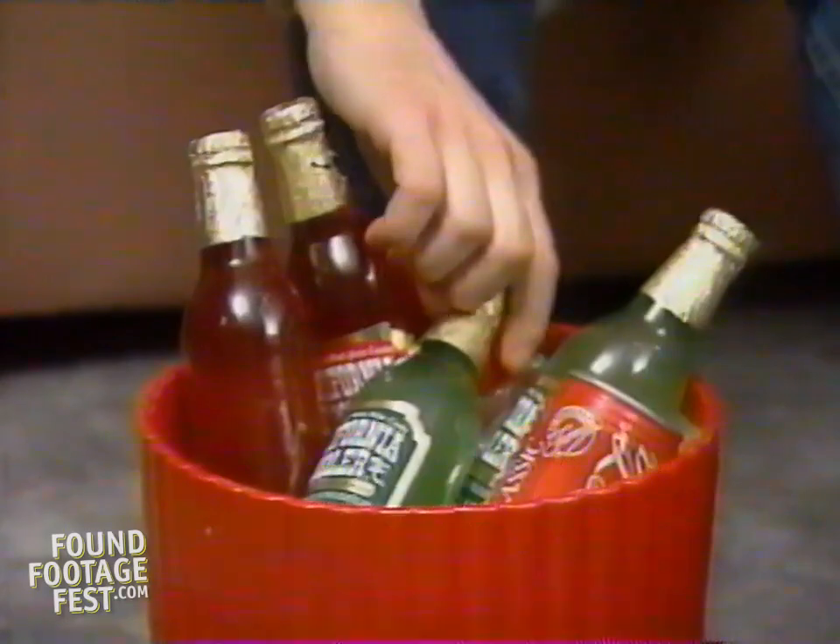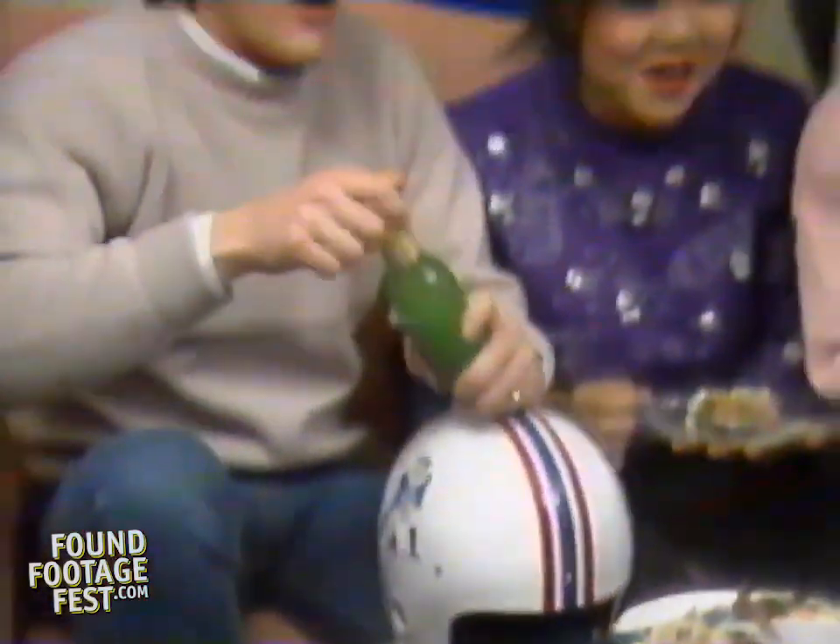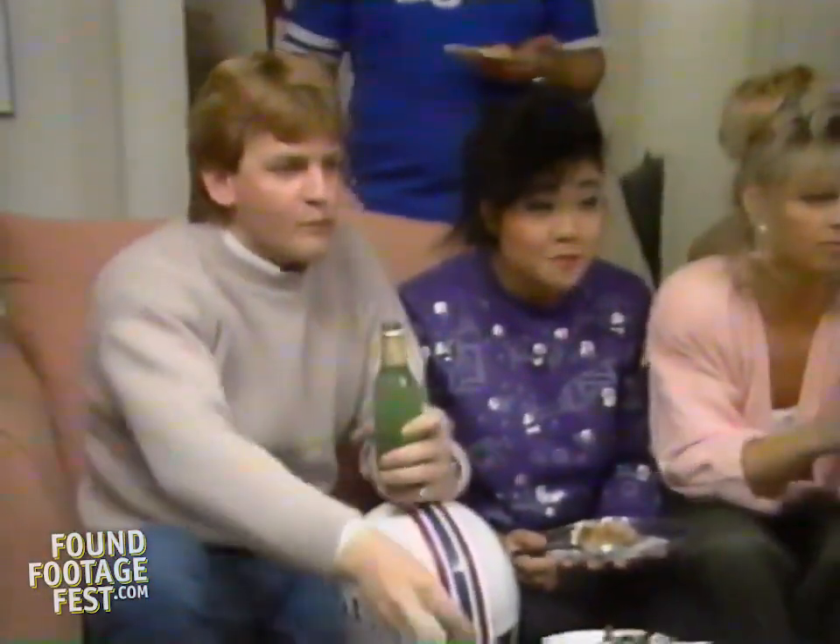At a casual affair like this one, wine coolers and soft drinks are always appropriate. You can even keep some drinks on ice right near your guests so they won't miss any of the action.